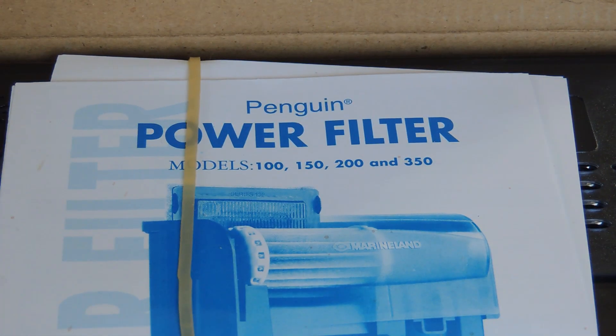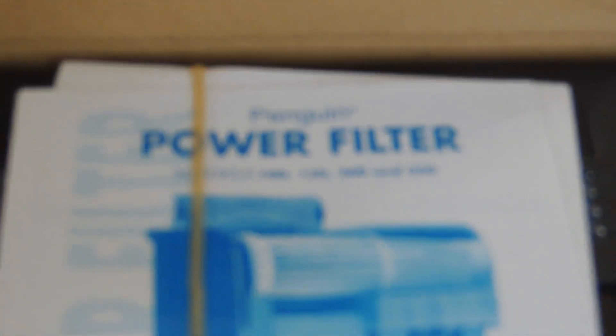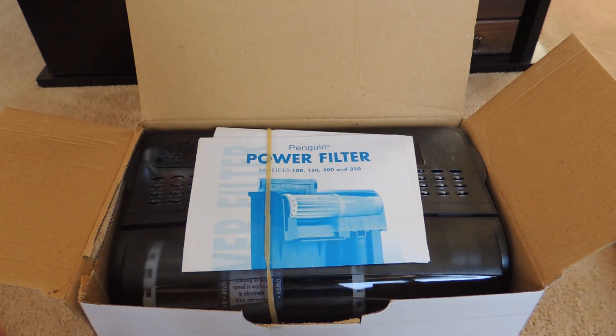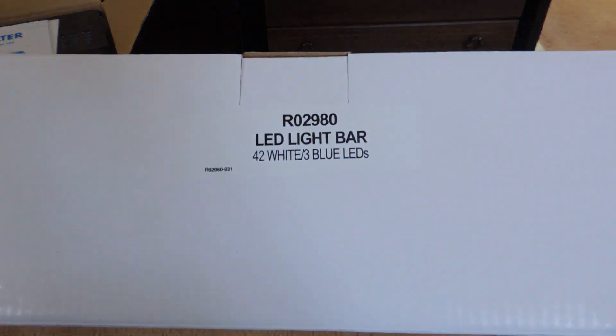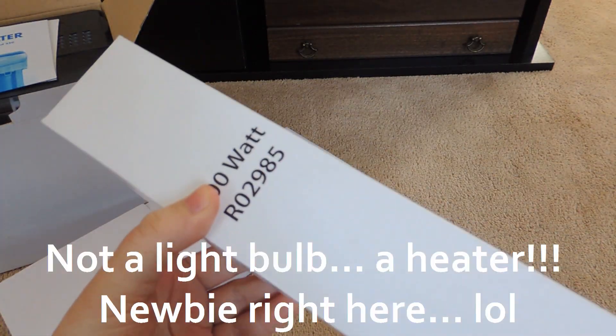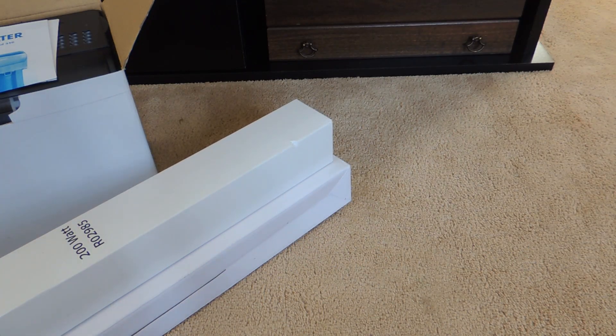The aquarium came with a Penguin power filter, which is still in the box right now. It also came with this LED light bar for the top of the aquarium and a 200-watt bulb to go in it. The really cool thing about this aquarium is it has a daytime light setting that's bright and illuminated, and then a night setting as well which is a lot darker and less stressful for the fish.